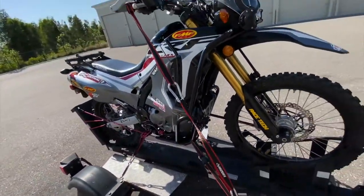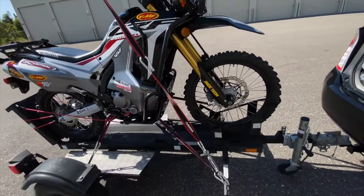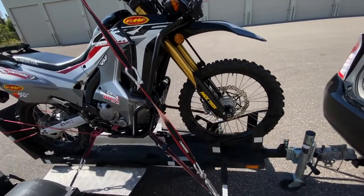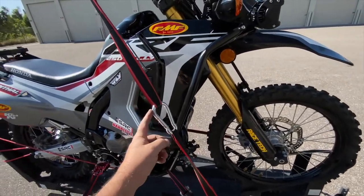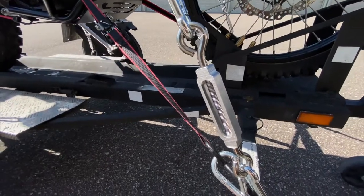I was looking for a faster way and saw a guy online with a setup like this, so I went to the store and bought the stuff. It was about 50 bucks — I got two of these little straps that you throw over the handlebars, one in between to connect, a handful of carabiners, and these turnbuckles.